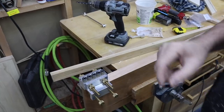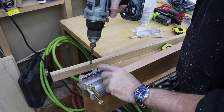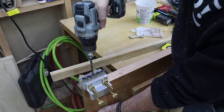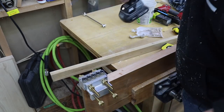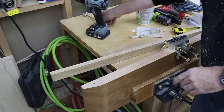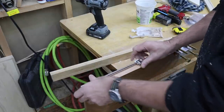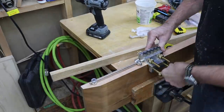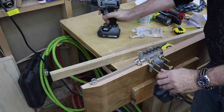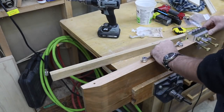So we'll line this up flush with the end and clamp it down. I'm only using it for alignment, so I'm just putting one in here, and I'm going to slide it along, then I'll use this little alignment post to move it down the table and then down to the next spot.